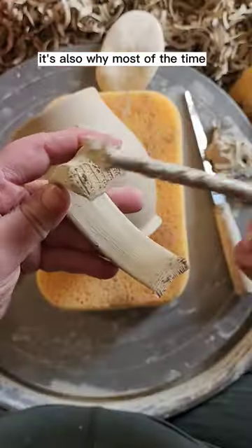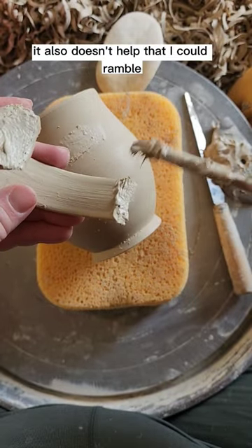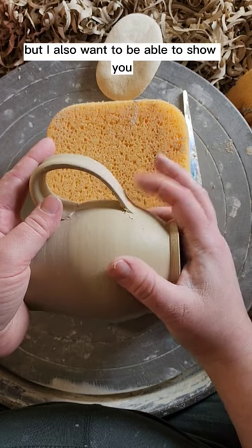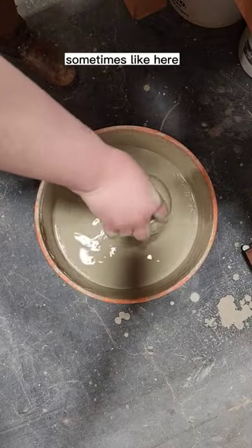It's also why most of the time the videos are just one step in a lot more detail. It also doesn't help that I could ramble on and on about processes in pottery for the rest of my life and never be sick of it. But I also want to be able to show you start to finish in one video sometimes, like here.